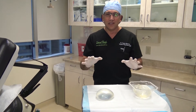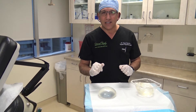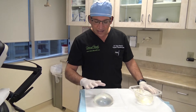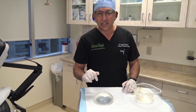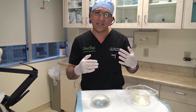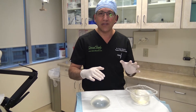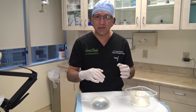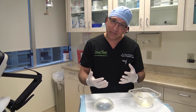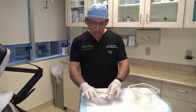I wanted to go over one of the issues that a lot of patients find very interesting. Today we removed this saline implant from a patient who was complaining that one implant had gone down, but it had stopped — so she didn't think it was deflated. I was explaining to her that's one of the ways a leaking saline implant presents itself.